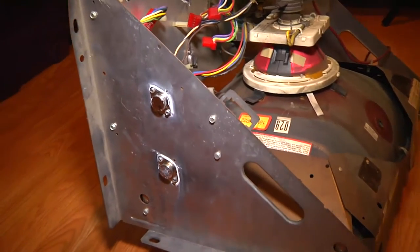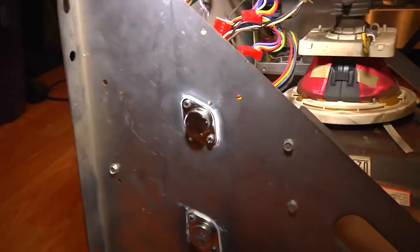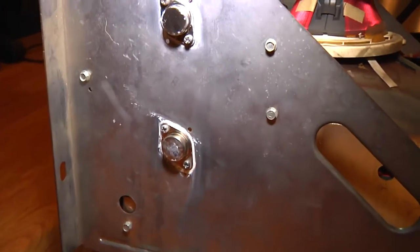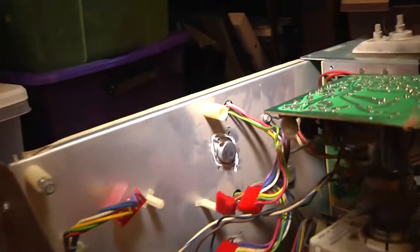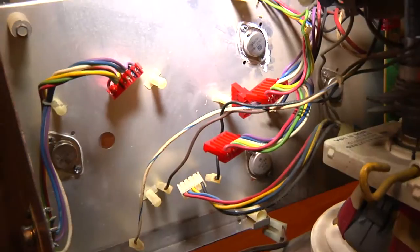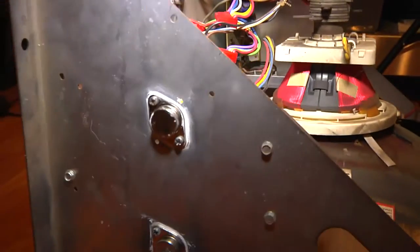Here's our progress as of right now. We are in the process of replacing the transistors on the frame — very important to the vector process and the health of a vector monitor. There are quite a few of these, so you've got to make sure you get all of them.